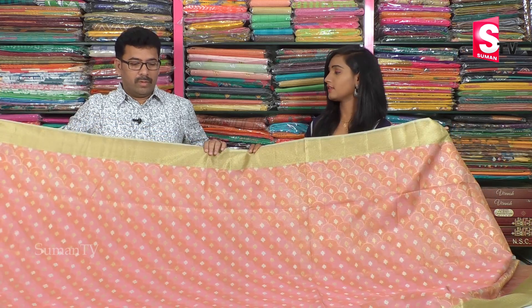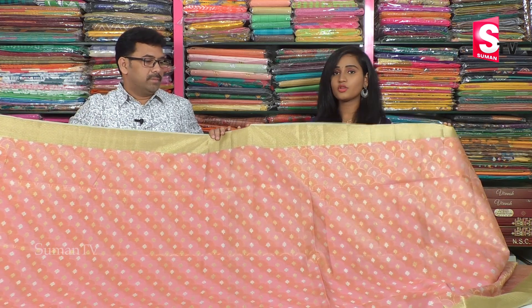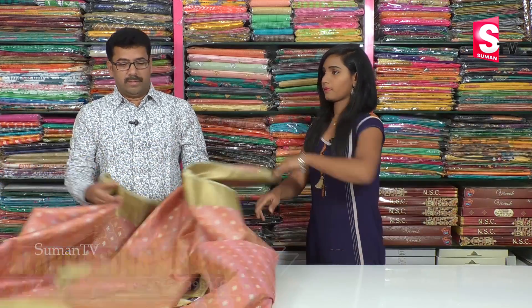You can use this brand for the same design, use it as a simple brand, use it in a different pattern, and you can use it for hand purposes. It is a brand new brand, and it is a very reasonable brand.